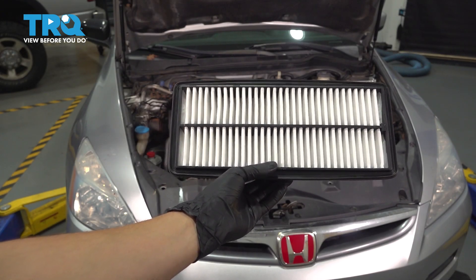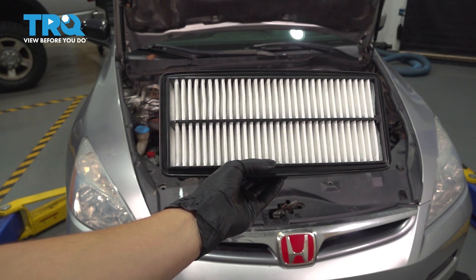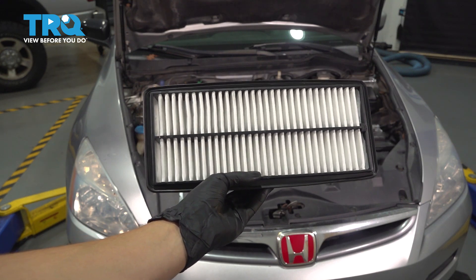In this video, I'm going to show you how to replace the engine air filter on this Honda Accord. Both the four-cylinder and the V6 will have the same setup, so let's get started.